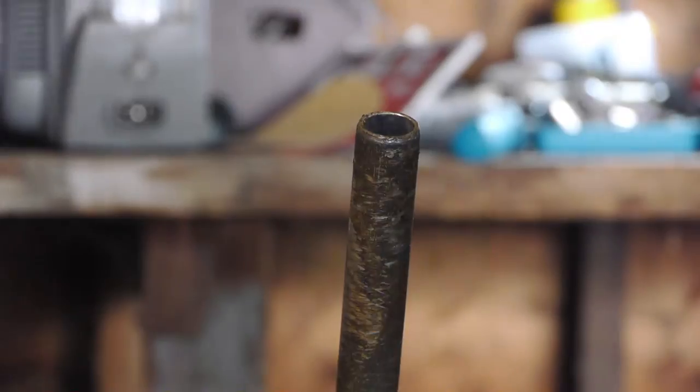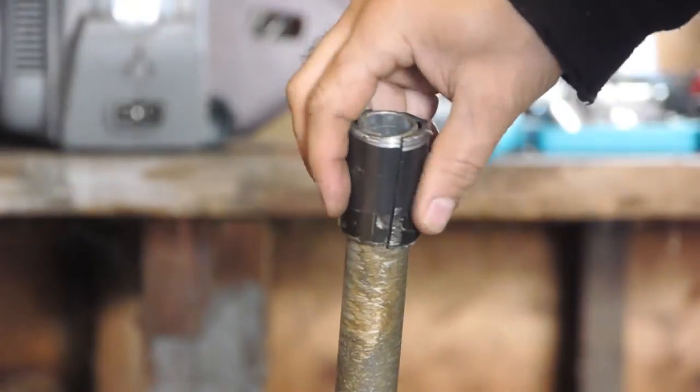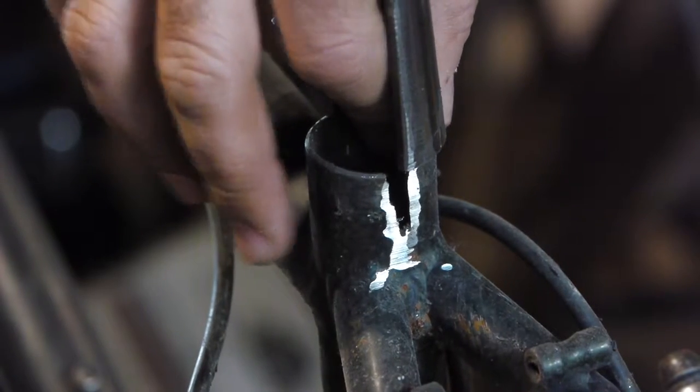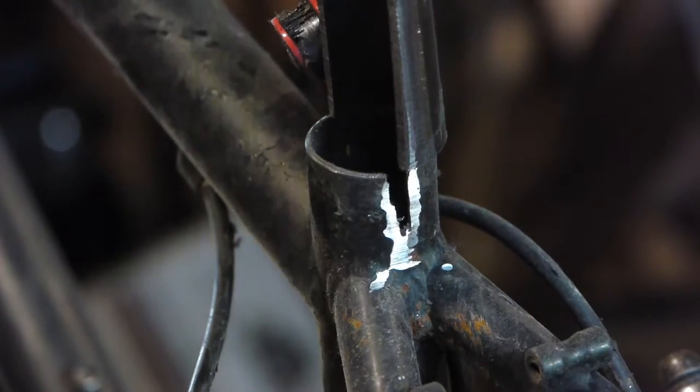And then I ultimately just split it right down the middle, and then I'll join one of the sides back up and compress the other side around the post with a couple little tabs that I put a bolt through.